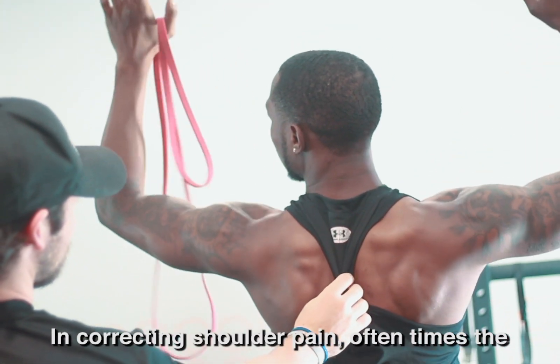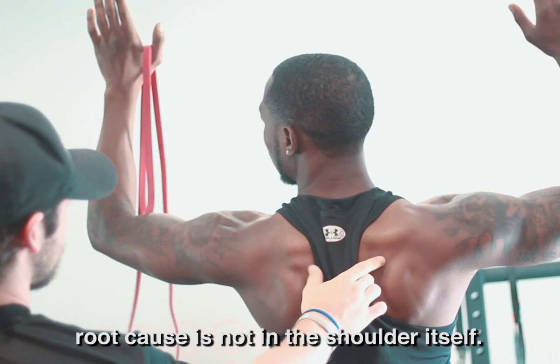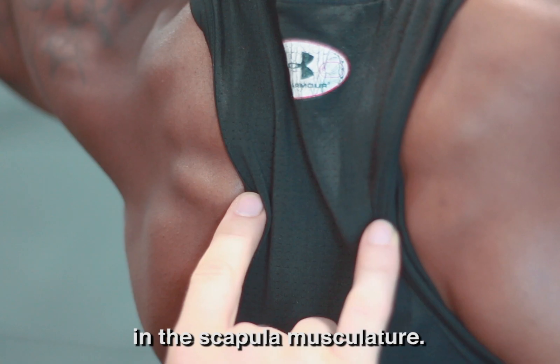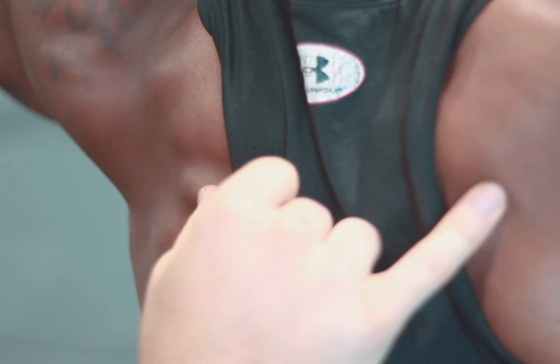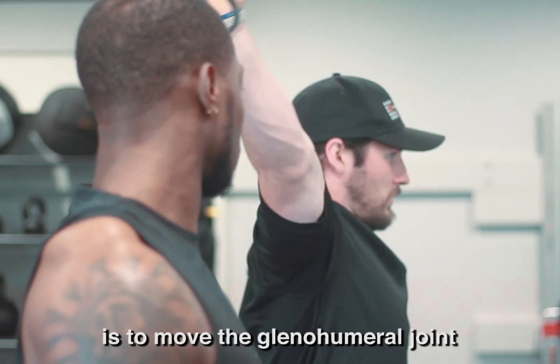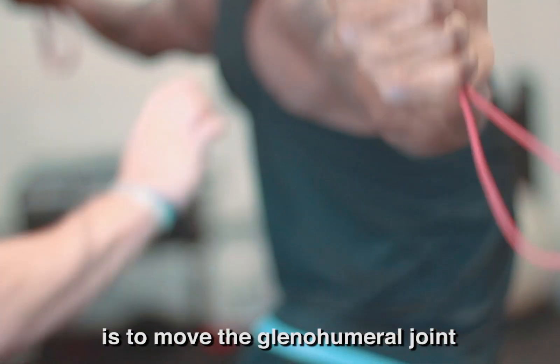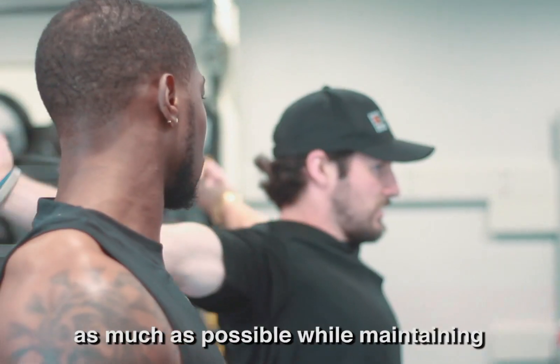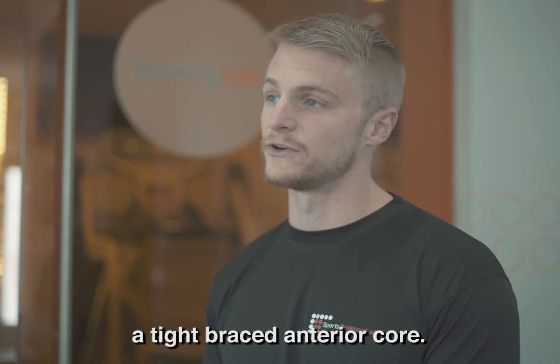In correcting shoulder pain, oftentimes the root cause is not in the shoulder itself — it's in addressing these imbalances in the scapula musculature. The purpose of the shoulder dislocate drill is to move the glenohumeral joint with the scapulothoracic joint as much as possible while maintaining a tight, braced anterior core.